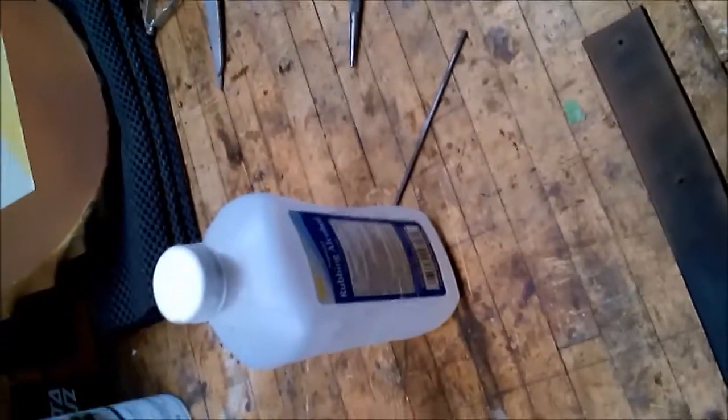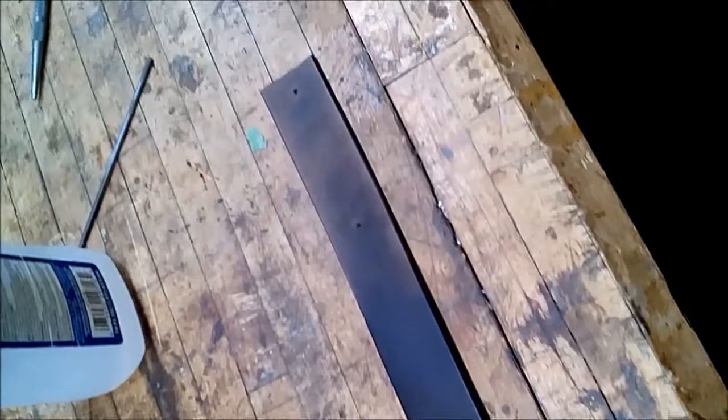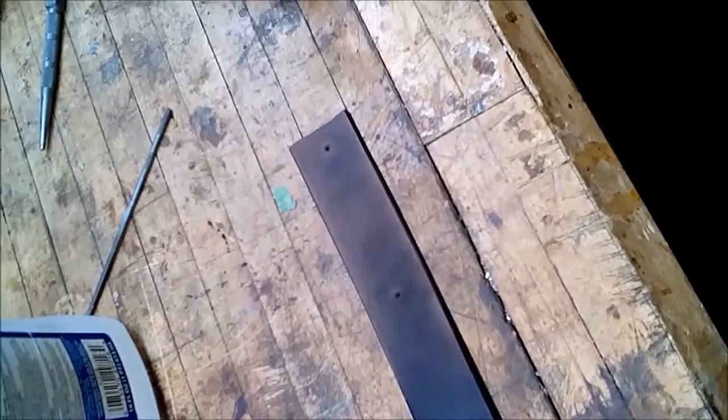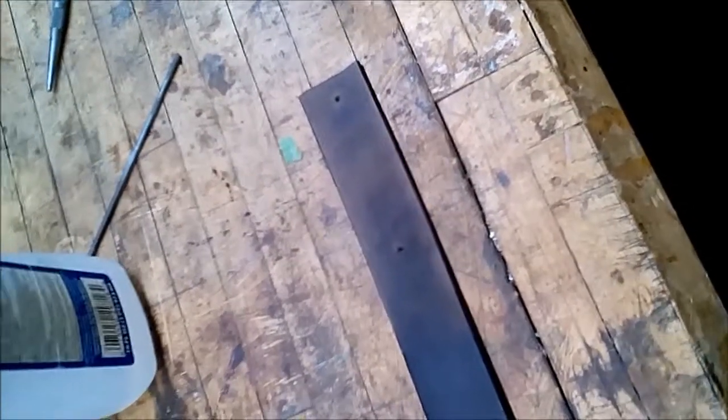I need something to hold the cooler down onto the rack. So I'm going to use this belt I picked up at Savers, which is a clothing donation store that resells their products. If you go there on senior day, everything's 40% off. So I think this belt cost me $3.50 last week.